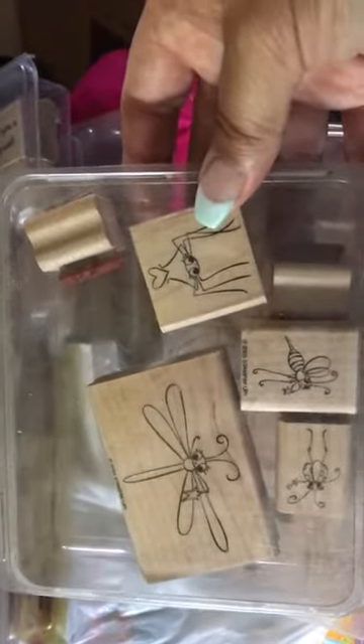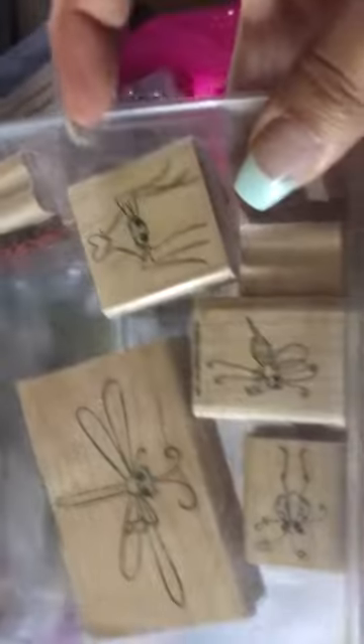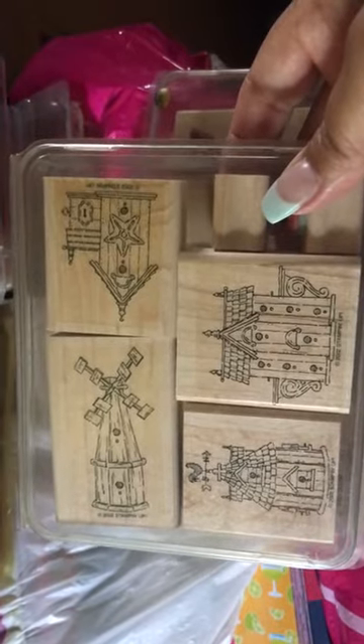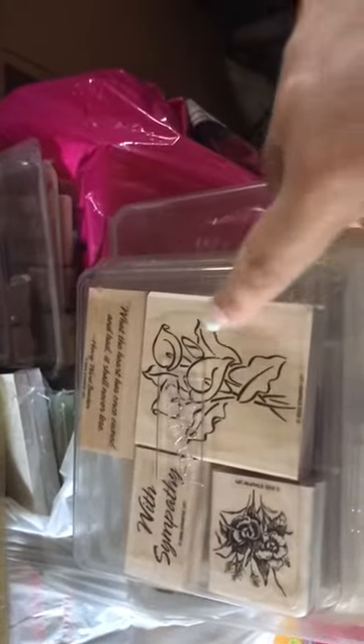This one here is super cute. You could use it during Valentine's or Halloween — it's super cute. This one here I love, love, love because it's birdhouses. And then I have a sympathy one with the calla lilies.